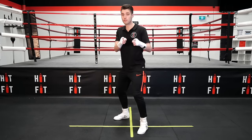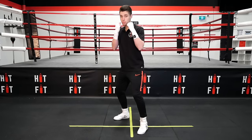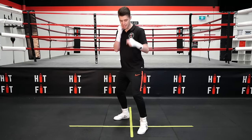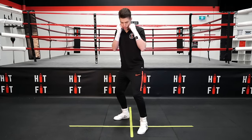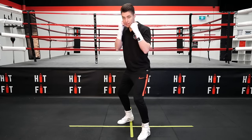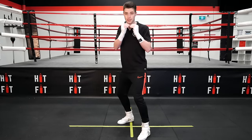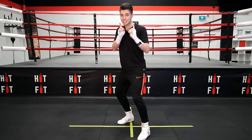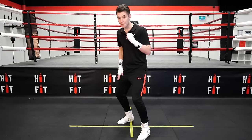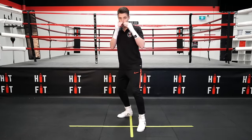Once you're in your stance, we're going to talk about moving forward and moving back. When you move forward, you want to lead with your front leg. Because I'm an orthodox boxer, which means I'm a right-hander, my front leg's my left leg. Move forward with your front leg, a small little step, and then follow with your back leg. All the moves in boxing are always a one-two movement. Now when I'm going backwards, same but different — I'm going to lead with my back leg and follow with my front leg. One-two.